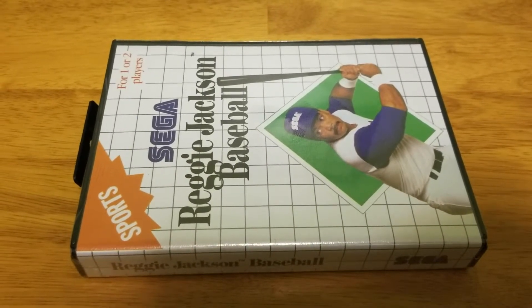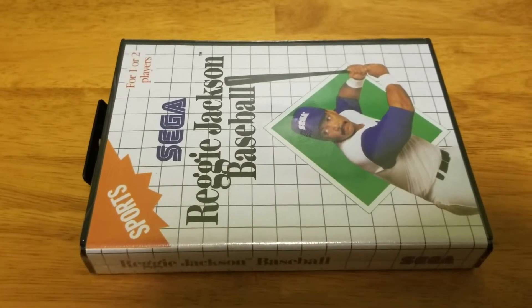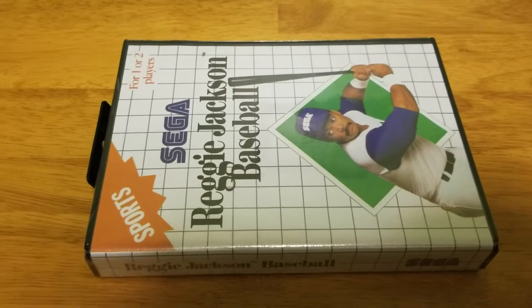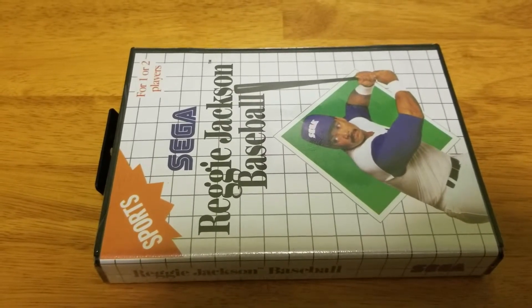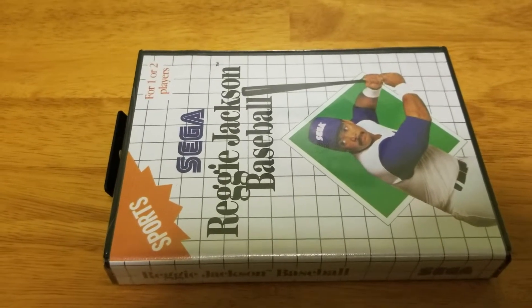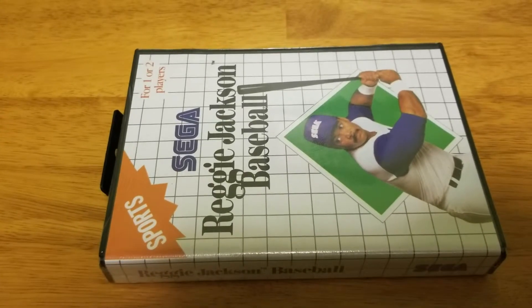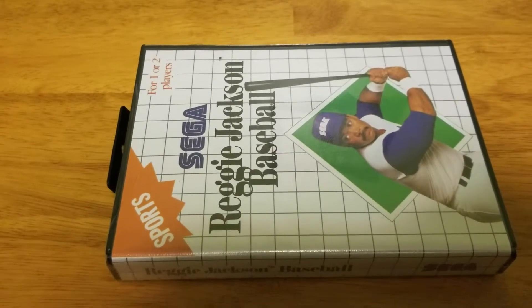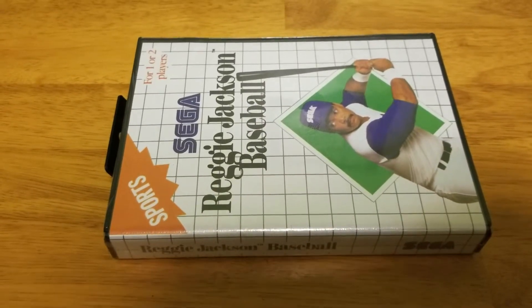There's another game that's almost identical to this called American Baseball. I think when the game came over, they used Reggie Jackson as a focal point to sell their baseball game. If you play American Baseball, the game is basically identical except for the very first scene when you turn it on after it says Sega — there's a guy who looks just like Reggie Jackson but without a mustache, and instead of saying Reggie Jackson's Baseball, it says American Baseball.